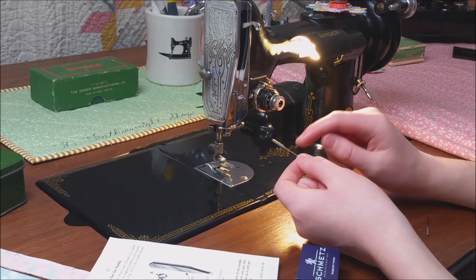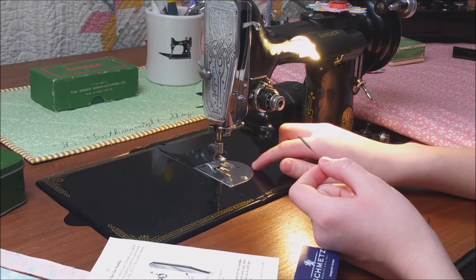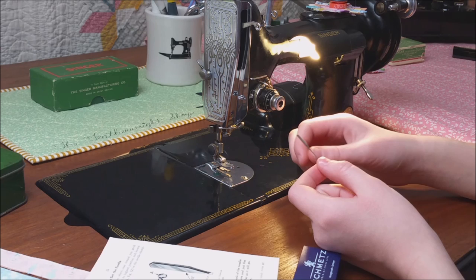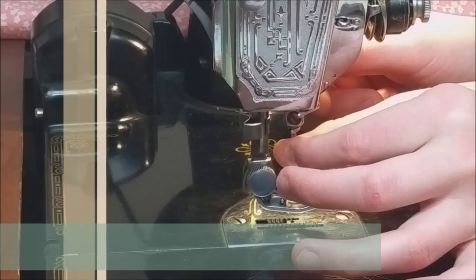An easy way to remember this is: see the needle — how the shaft of the needle is flat on this side and curved on the other side? It is the exact same on the throat plate. See how it is flat here and curved on the right? You are going to want to insert this with the flat side of the needle to the left — it always has to be left.